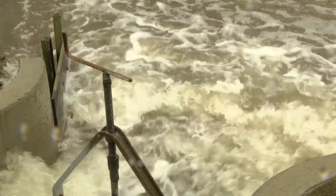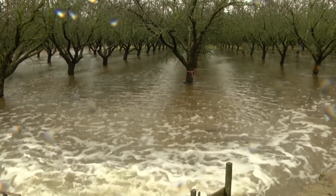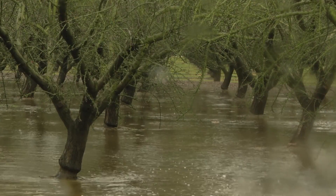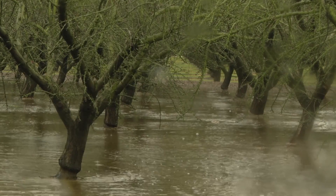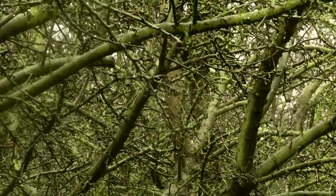Normally we would not be putting water on in the winter, but obviously the goal here is to see if we can recharge groundwater. We are assuming that since these trees are dormant, root activity is going to be minimal, and so having saturated soil conditions during this time of year hopefully will not be detrimental to the trees.